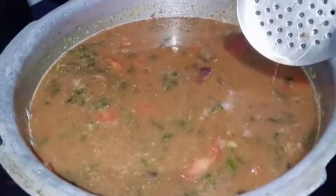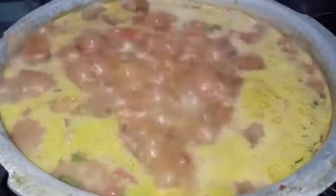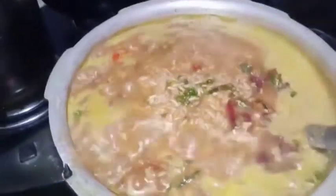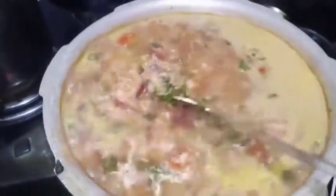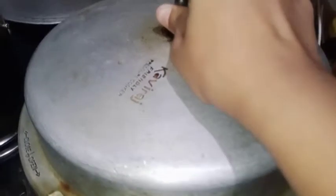Then add more water for each glass. Now I'm going to mix and close the lid.